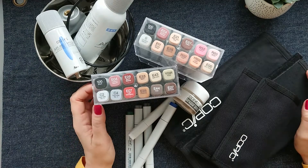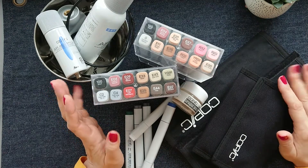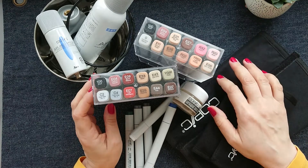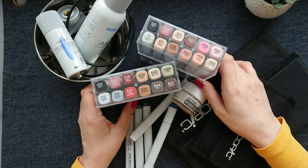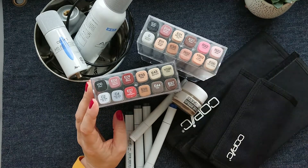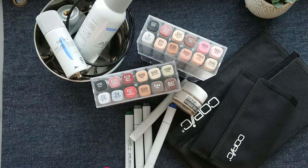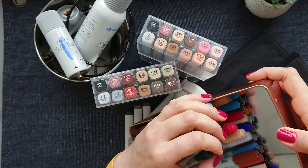Hey guys, hello! Today about Copics. As you probably know, I'm collecting Copics — I started a few months ago, decided to give them a try, and to play with them a bit. I have here quite a nice collection to show.